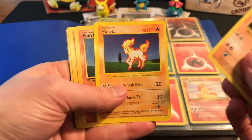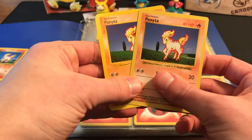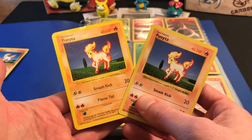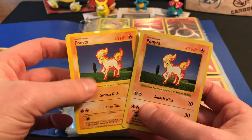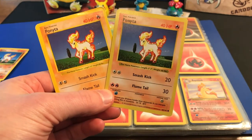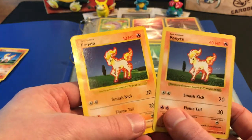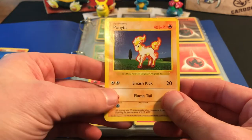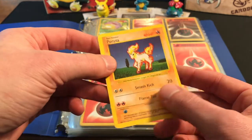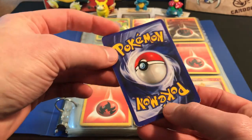Right off the bat we've got some Ponyta here, but what's interesting is these two sitting in front — this one is shadowless and so is this one, but you'll notice there are some problems with these two cards. The one on the left is super fake. I just want to remind you guys that this is something you have to watch out for if you are buying collections or singles in general. You have to know what you're buying. I've been doing this for 10 plus years, and I know the font is way off, the color is way off, the look of the card is way off.